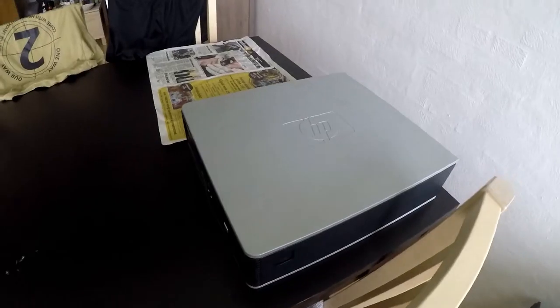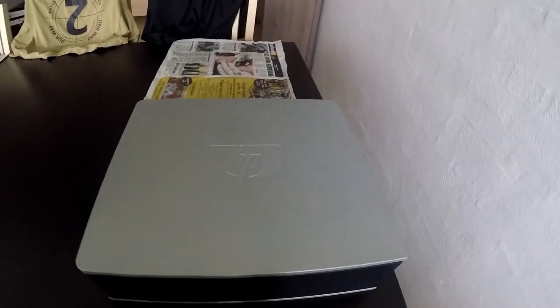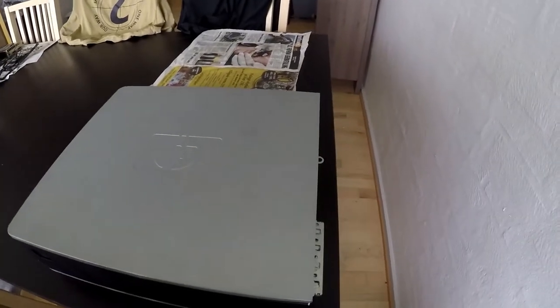Hello YouTube, I'm Tobi. Today we're taking a look at the HP Compact that I got as part of a bundle of random hardware.